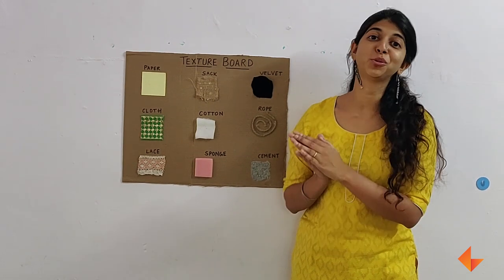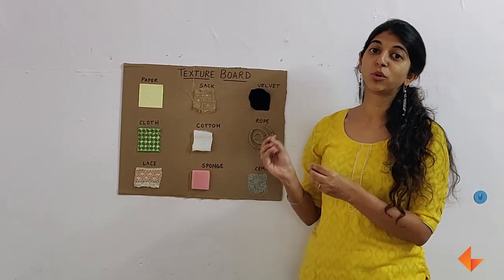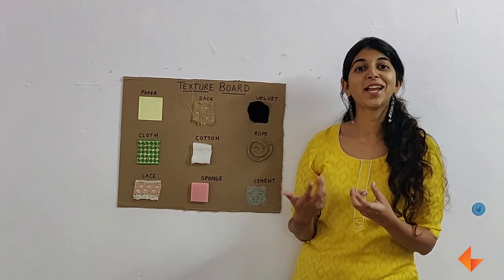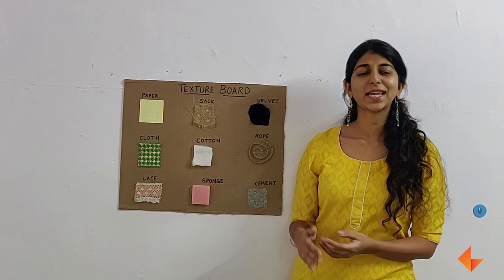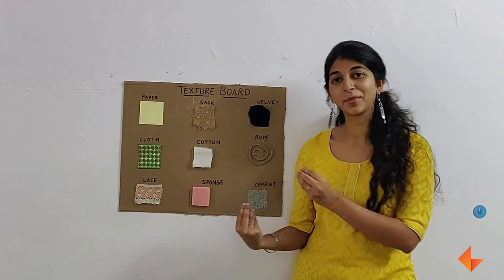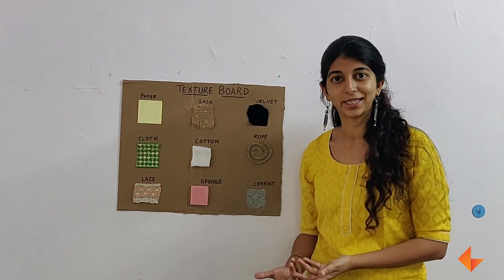Let's talk about how to use the texture board in your classroom. Note that the board is for children to touch and feel, so it is important to place the board on the lower half of the board. Children will have a tendency to touch it and pluck out what you may have stuck — that is fine. But you could also use this as an opportunity to engage your children in asking them to stick it back or asking them to add new materials to the texture board if they find some.